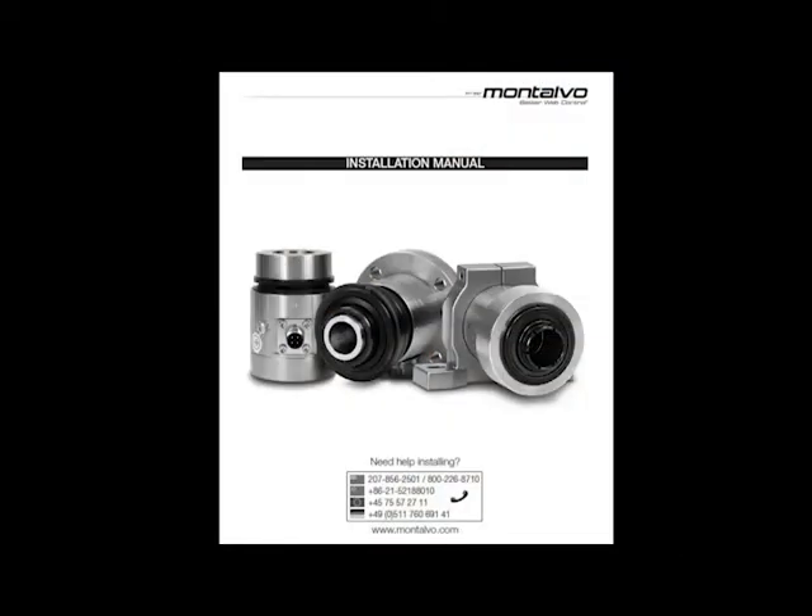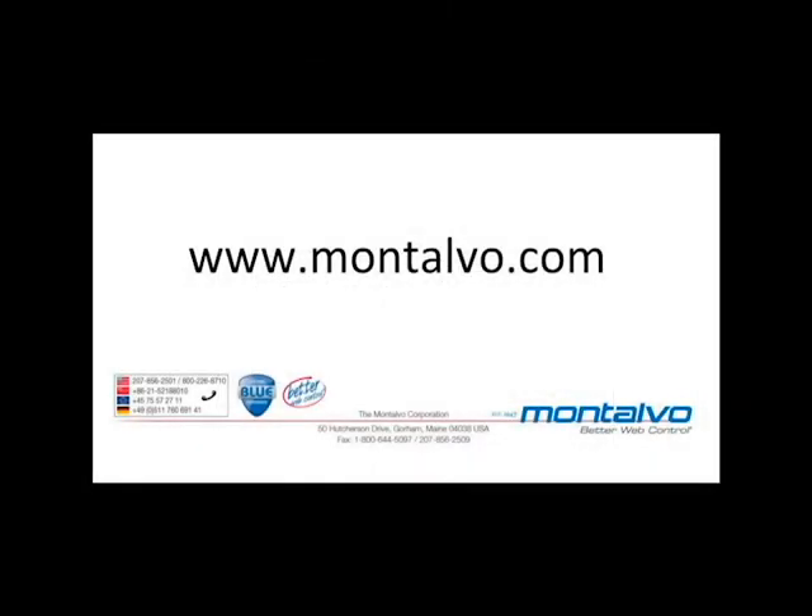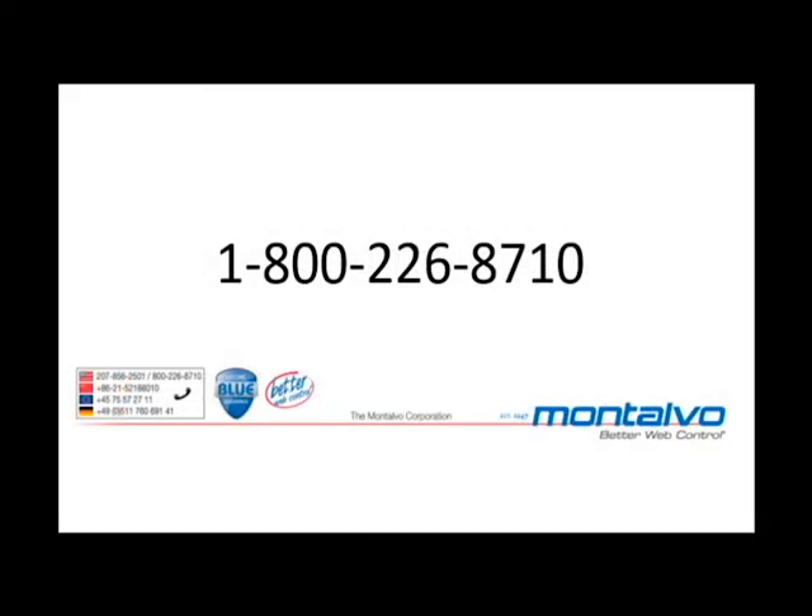You have now successfully installed the load cells. As always, we ship out instructions with each one of our products, but if you no longer have the original installation manual, you can download it from our website at www.montalvo.com in the product support section. If you need any additional assistance, please call our customer service line at 1-800-226.